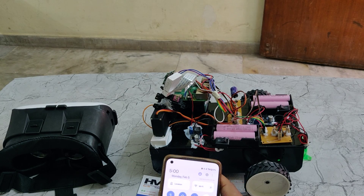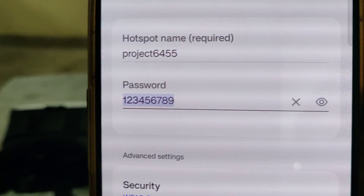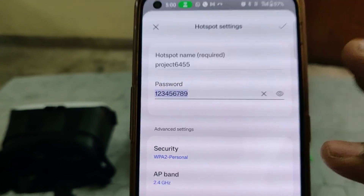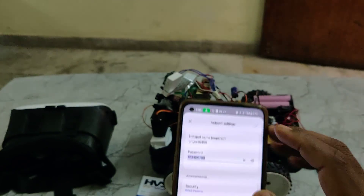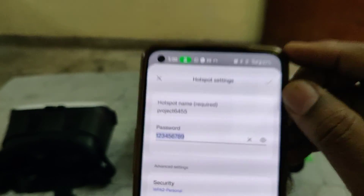After successful installation of these applications, go to mobile phone hotspot settings and turn on the hotspot with the name 'project6455' — without any space, without any capital letter — and password should be '123456789'. The AP band should be 2.4 GHz. Check twice before turning on the hotspot: no space, no capital letter.